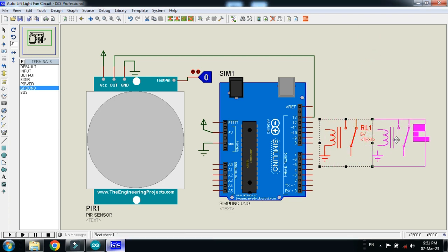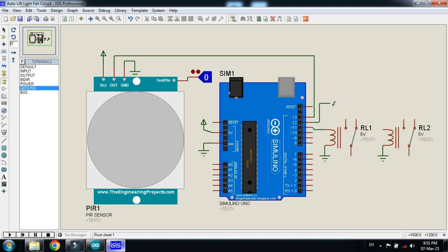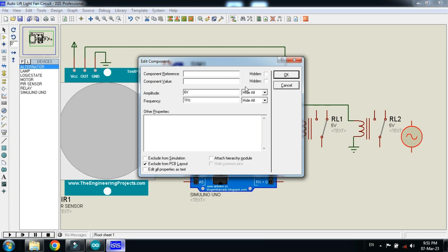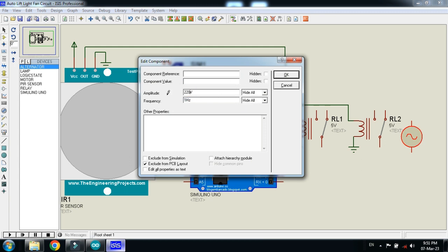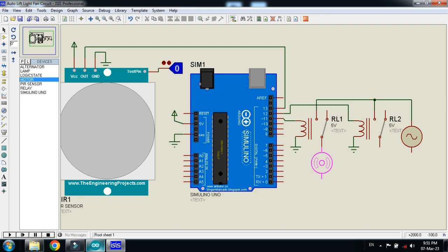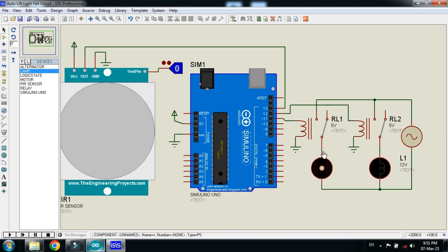Copy it. Connect this relay with pin 11 and connect the second relay with pin 12 of the Arduino. Now pick the alternator and place it. Pick the fan and connect it, then pick the lamp and connect it with the fan and motor. Now ground it.